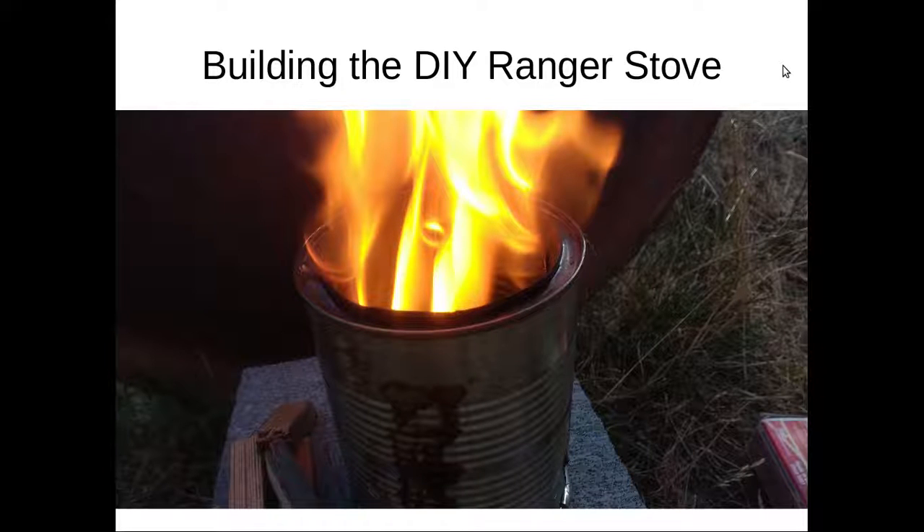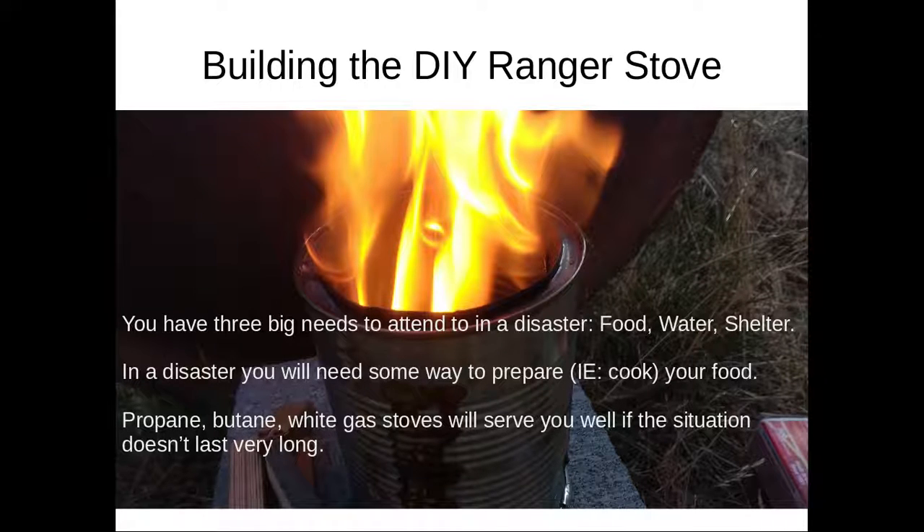Good morning. In this video I'm going to show you how to build a very simple device called a ranger stove, also known as a wood gasifier camp stove. This is not the first video on YouTube to show you how to do this, but I'm going to show you how to do it using only hand tools. Most other videos require at least one power tool in order to get the build done.